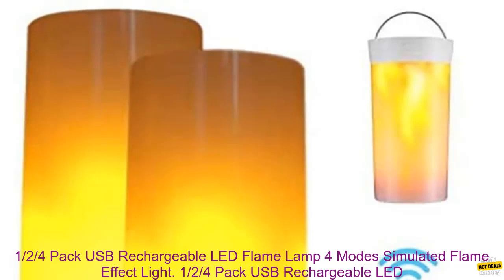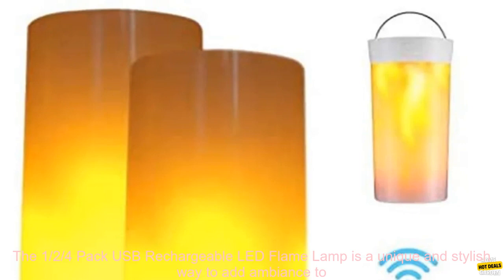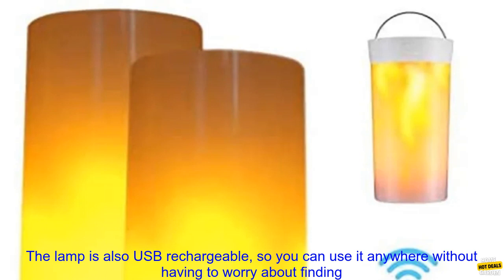The 1.25 Pack USB Rechargeable LED Flame Lamp is a unique and stylish way to add ambiance to your home. It features a realistic flame effect that is perfect for creating a warm and inviting atmosphere.